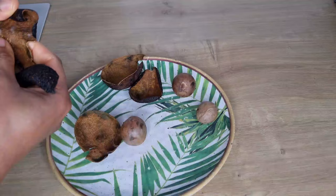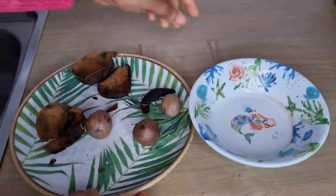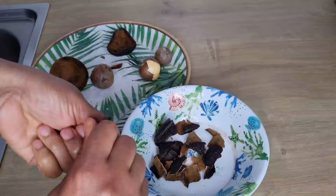I left the avocado seed and the peel for about two days — they have dried a little. I'm going to peel off the avocado seed skin, then crush the avocado peel and also cut the avocado seed into smaller pieces for easy blending.